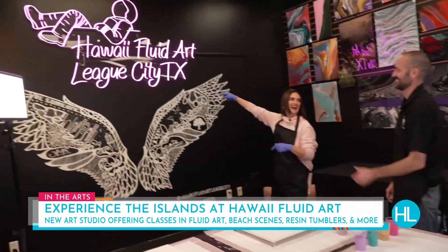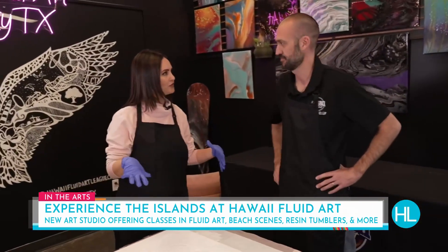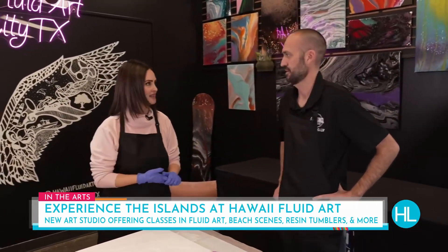First of all, look at this beautiful sign. I just love your light sign and the angel wings behind me. It's beautiful. I want you to tell our viewers a little bit about fluid art and kind of the whole concept behind it.